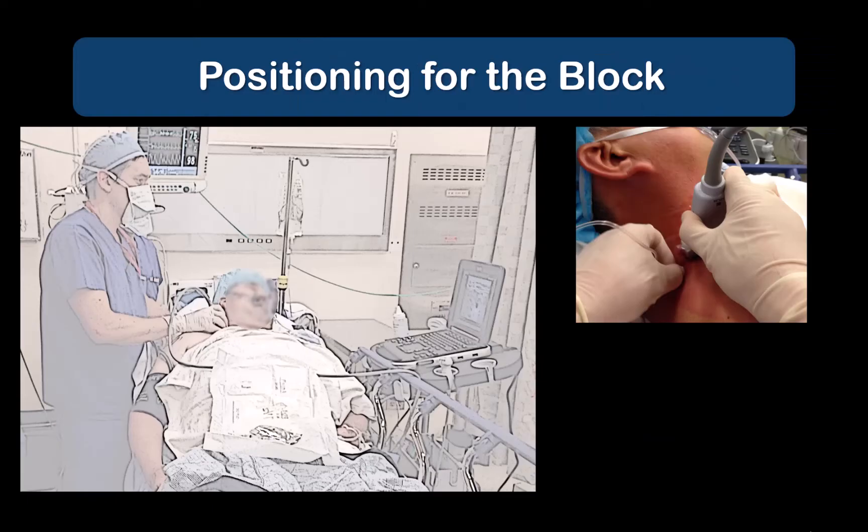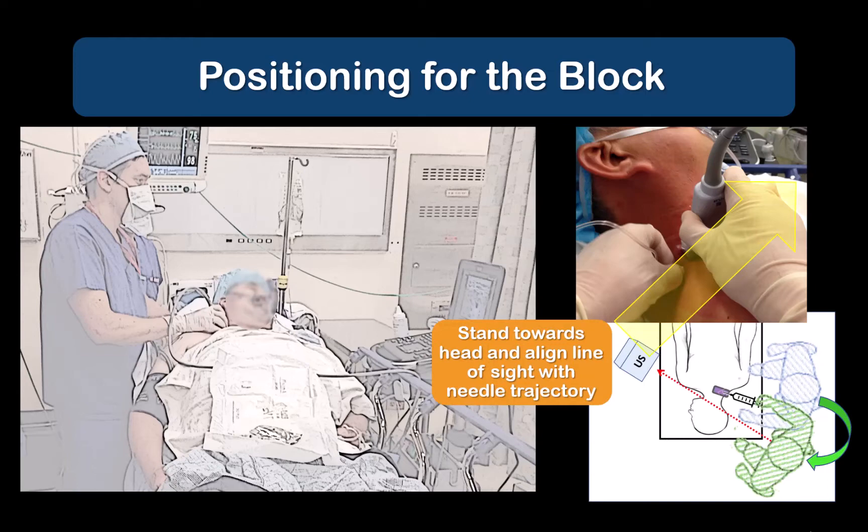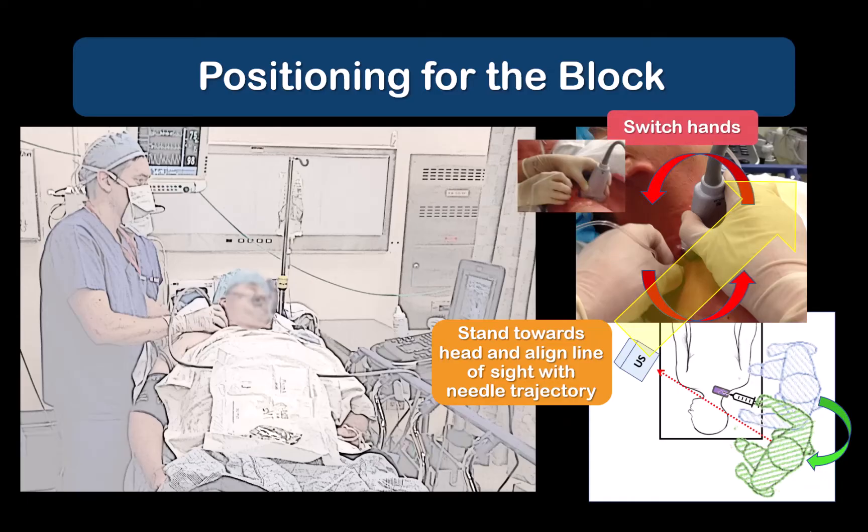Position the patient by turning the head to the contralateral side. You can stand either at the head of the patient or on the ipsilateral side to be blocked. If you're right-handed performing a right-sided block and you prefer to use your dominant hand for needling, stand closer towards the head of the patient at a slight diagonal across the patient's body. Hold the probe with your left hand and use an along-needle approach with your right hand, which will also help with easier in-plane needle beam alignment.